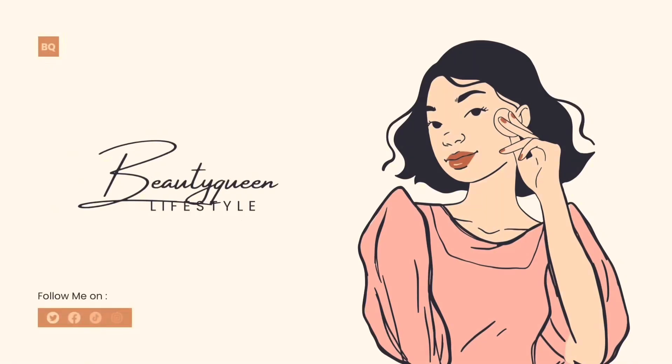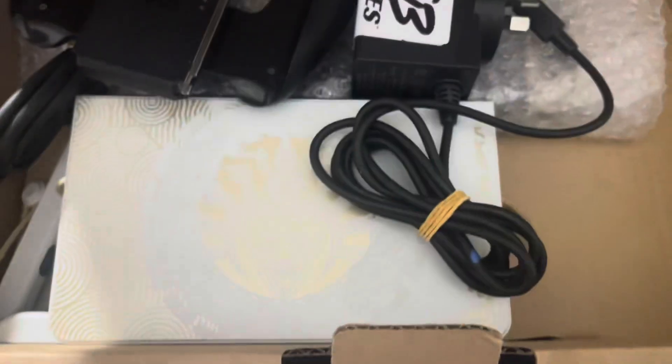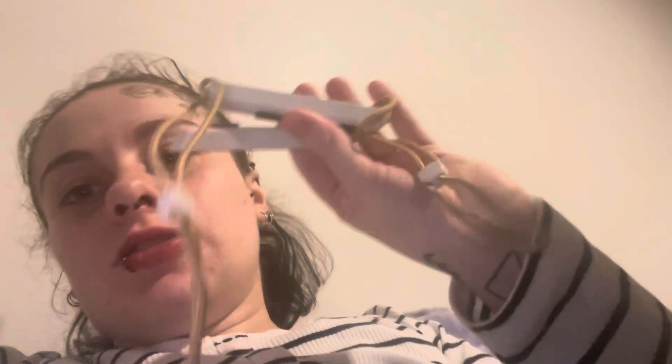So that is what we see — we have the cord, controller, joystick thingamajig, and TV cord. This is the Legend of Zelda one, so that is the dock to connect to the TV. And where's the two joysticks?